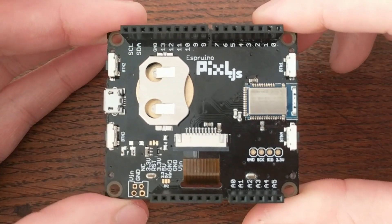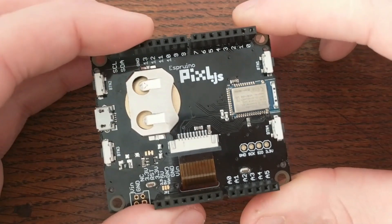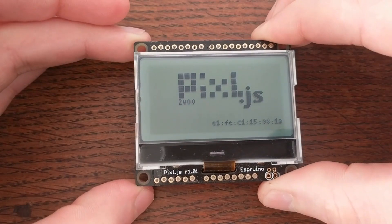Well, that's the Pixel.js. Go to the comments below and let me know what board you'd like to see covered next, or what types of projects you'd like to see built using the Pixel. And click through to the video on the left if you'd like to see this board in action.